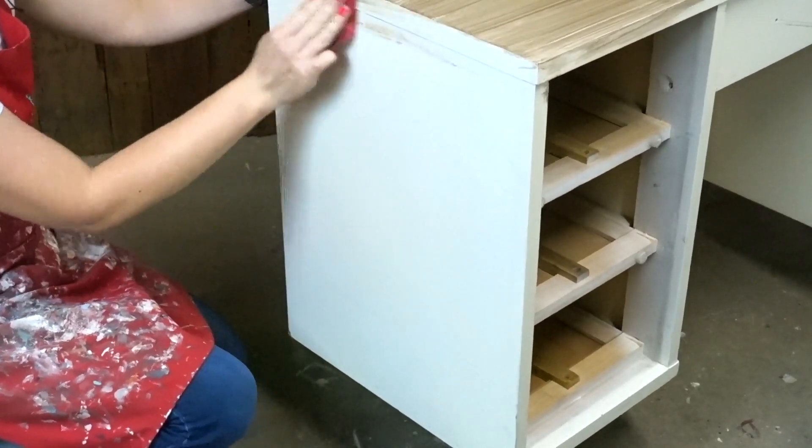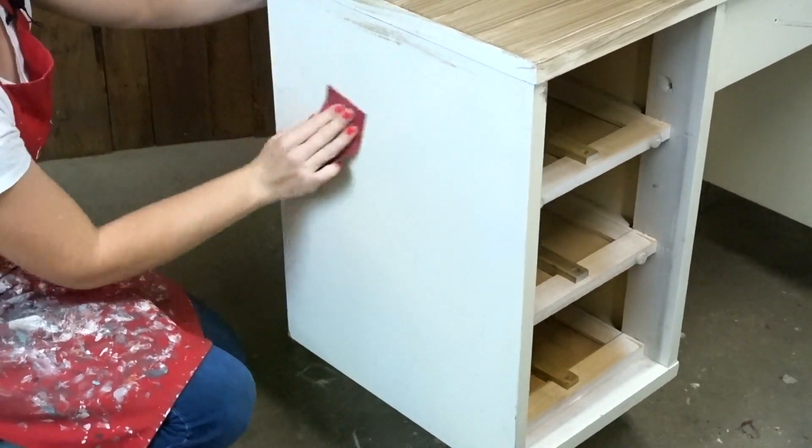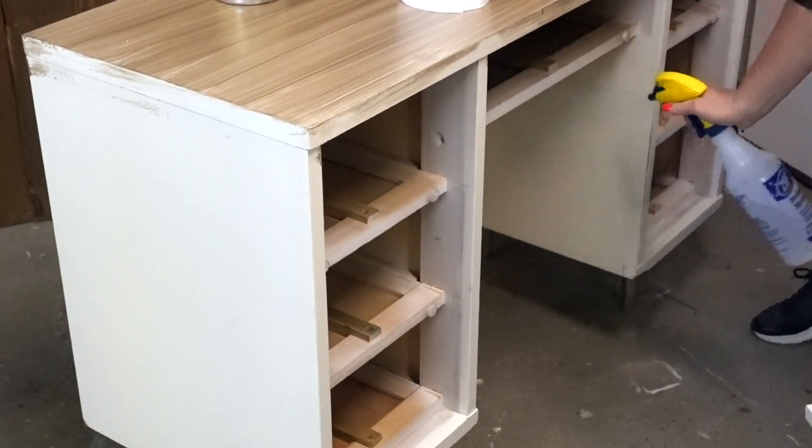This desk is laminate, so I do need to give it a really good sanding — scratch it up really well before the paint will stick to it. So I am going to do that first in the prep: sand it really good, clean it, and then we will dig into our cool metallic paint.